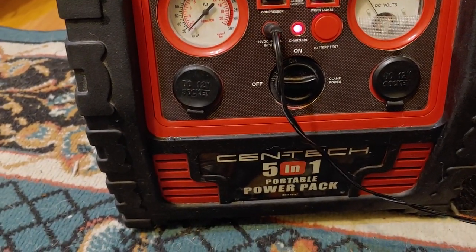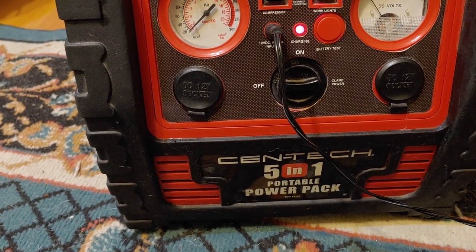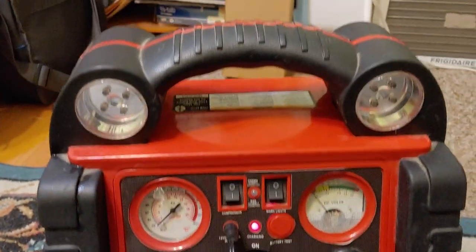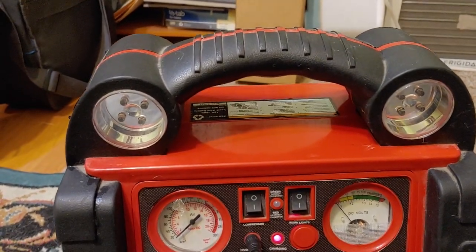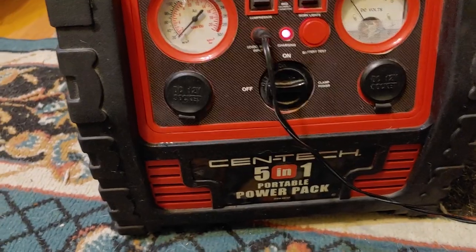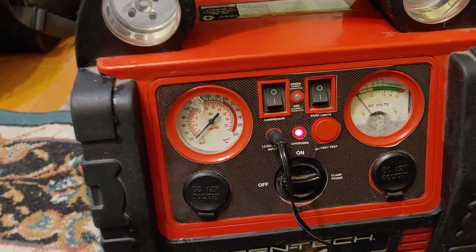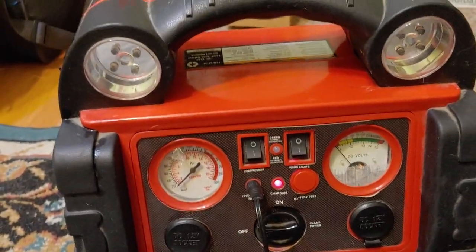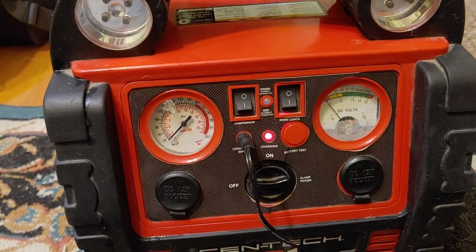These are wonderful devices to have — a 5-in-1 portable power pack. Please read the directions and charge it up once a month. You can't take it, put it in your truck and forget about it. You can't take it, put it on a shelf and forget about it. This needs to be charged up, so please don't forget that.